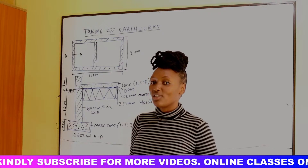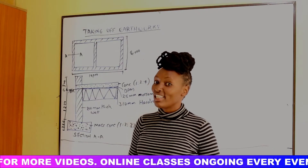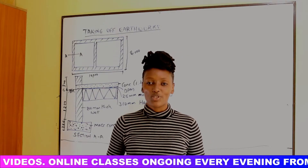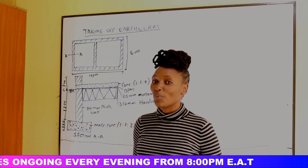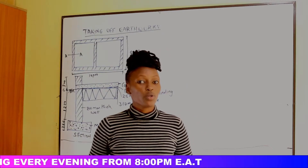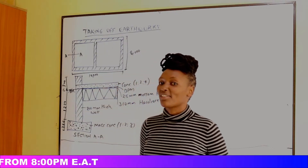Welcome to today's video. If you're new to this channel, kindly remember to subscribe and hit the notification bell so that whenever we post new videos you can be notified. To all our returning subscribers, welcome. We'll be starting live classes soon, so make sure you subscribe so you won't miss out.